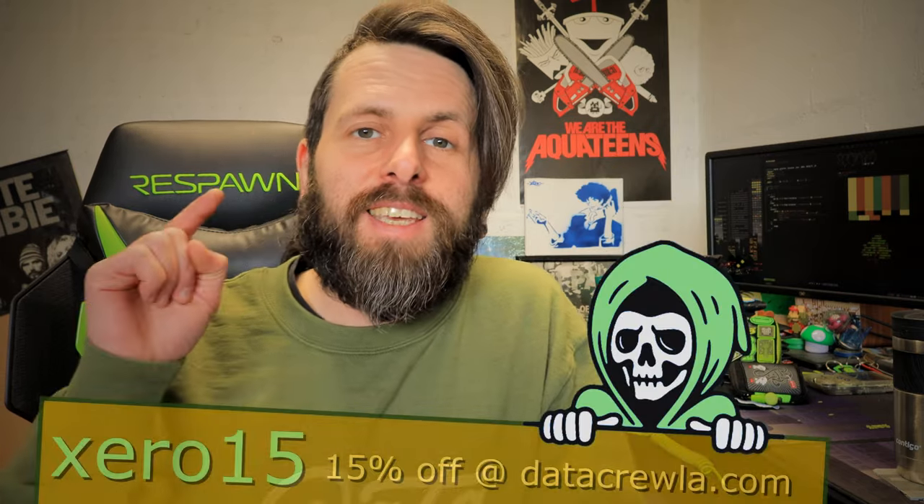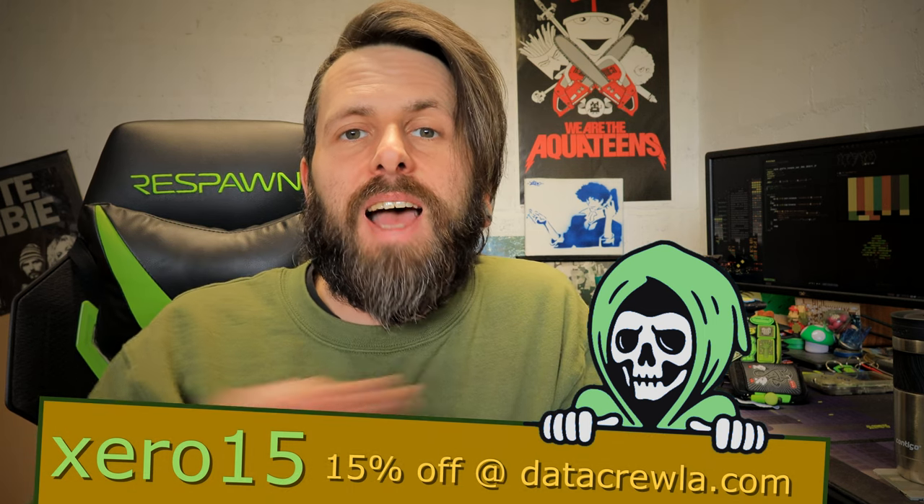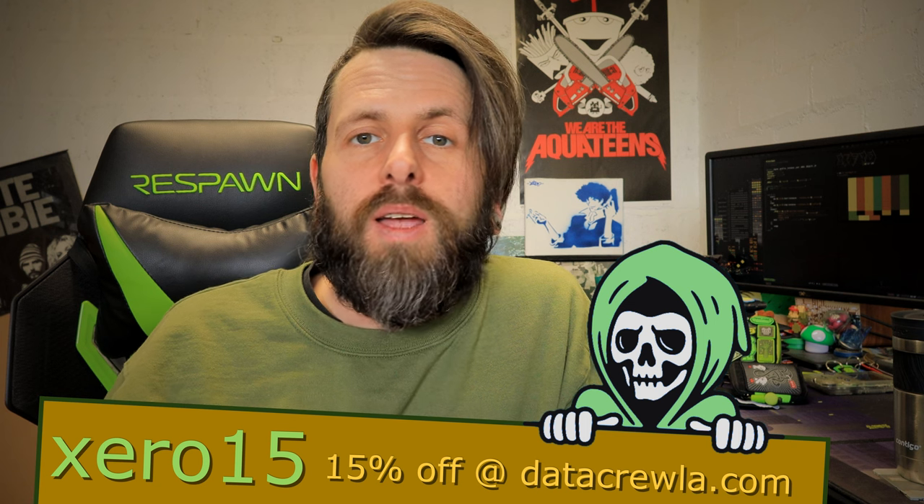The Data Crew Small Fry pouch is one of my favorite EDC pouches. These just dropped but they're going to get restocked real soon. When they do, make sure you use my discount code XERO15 - that gets you 15% off the entire Data Crew LA store. Buy a hundred patches, three pins, a hoodie, and put it in your cart and get 15% off everything. I get no kickbacks from this - it's just a little thank you from Data Crew and me for you being here on my channel.